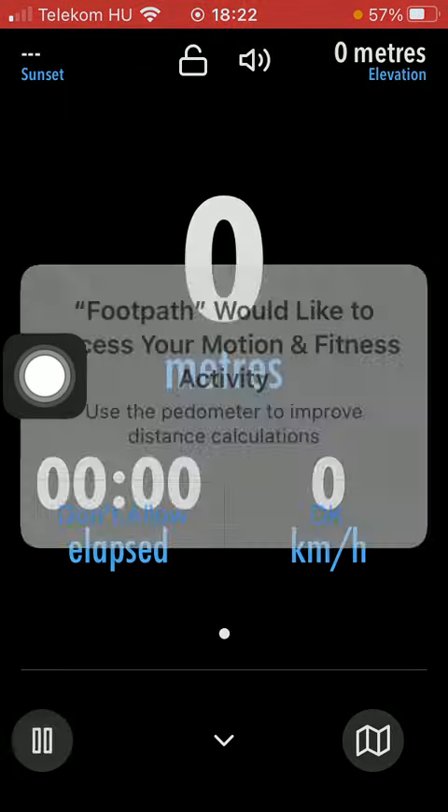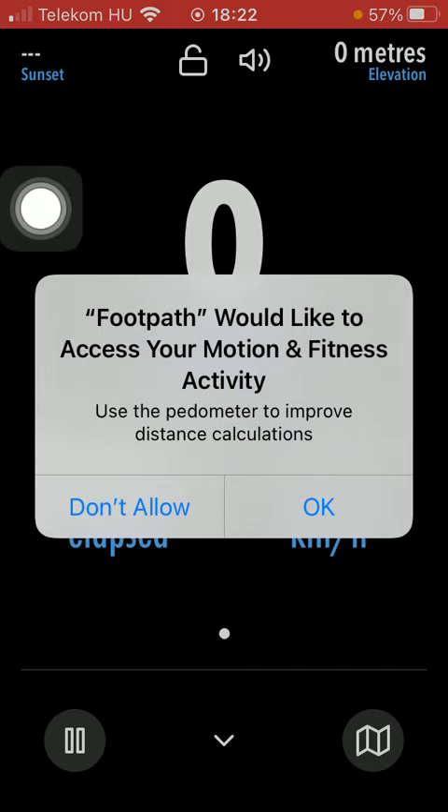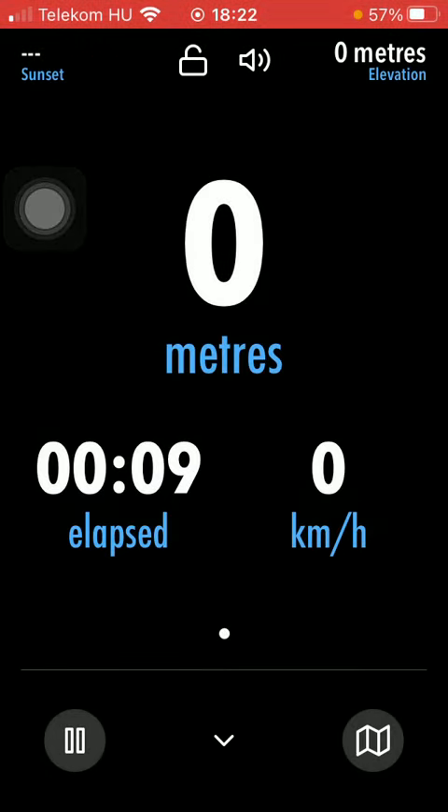After selecting it, tap on the play button when you are done. And as you can see, the app would like to access your motion and fitness activity. So tap on the OK button and then you can start doing your new track.